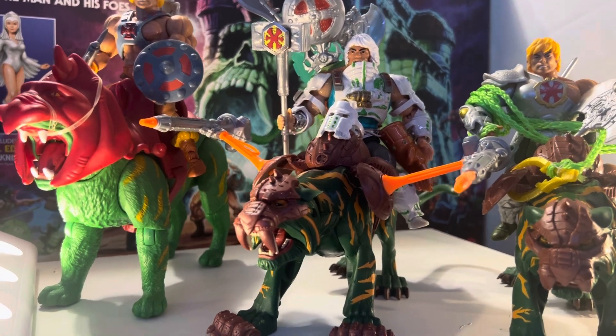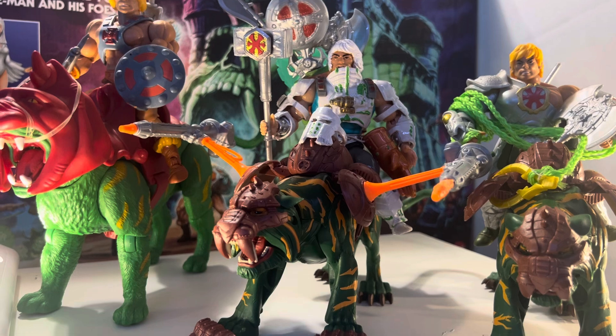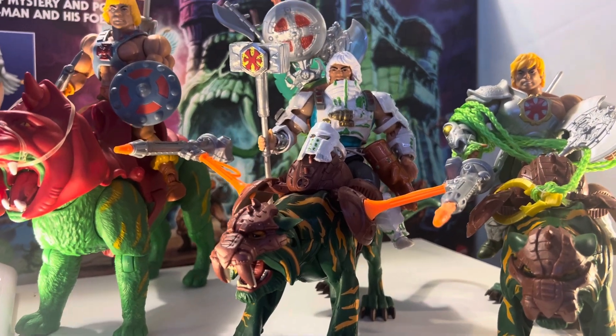All right guys, I hope you enjoyed this little custom. Like I say, I'm Little Powerhouse 102, and I'm out.